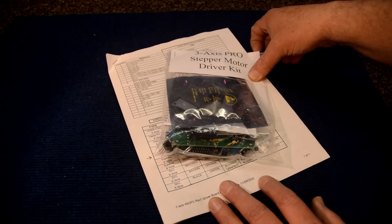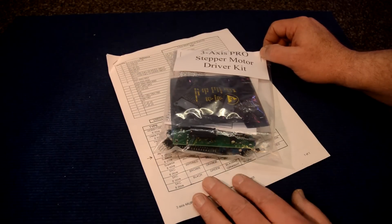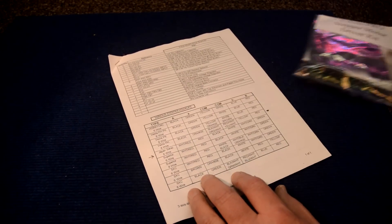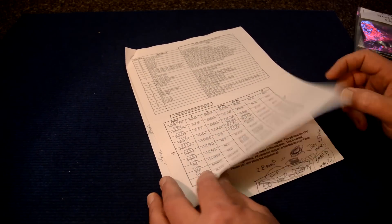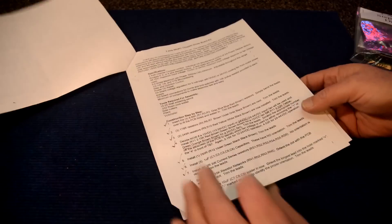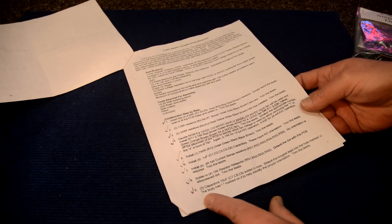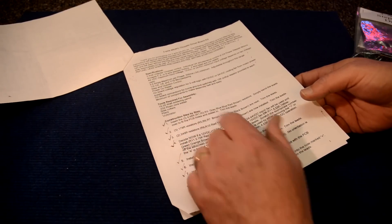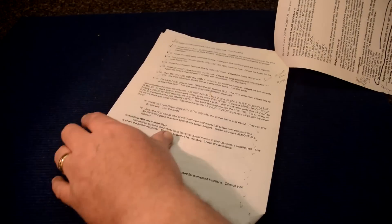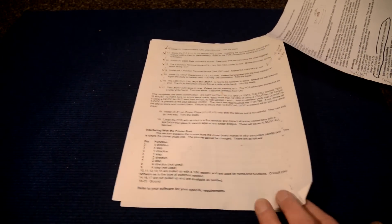I thought I'd show you the documentation that comes with the kit. This is the documentation for my first board, but it should be the same as what's in the new one. It's very thorough - it has a parts count and everything, shows you how to hook up various stepper motors. There's a step-by-step guide starting at step one - you can see where I've checked these off. It tells you what kind of power supply you need and the tools required. When you get it done, there's a feeling of satisfaction that you made this yourself.